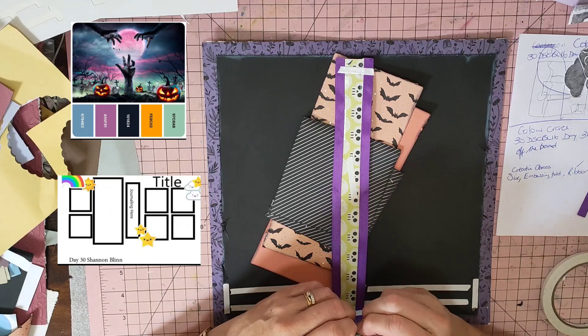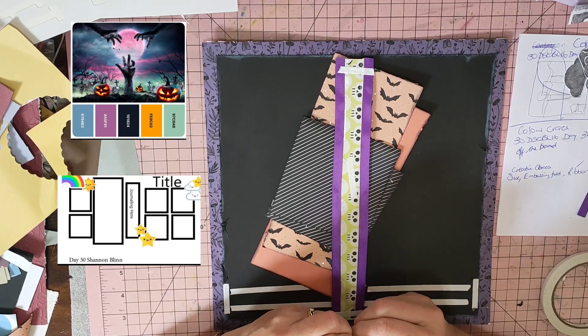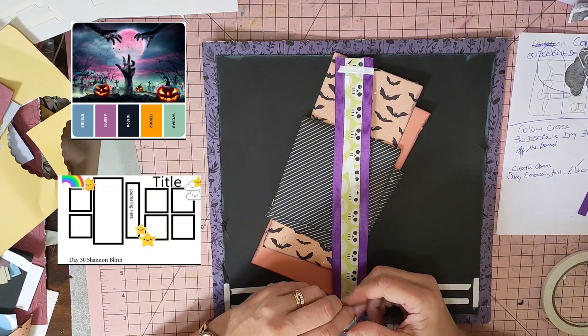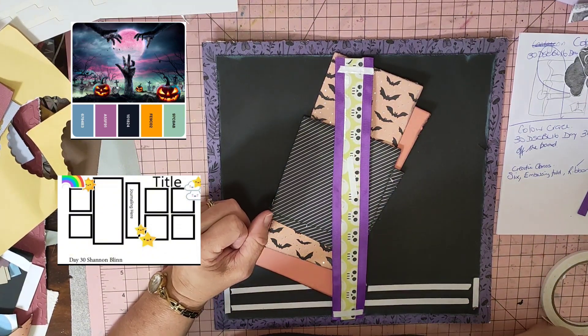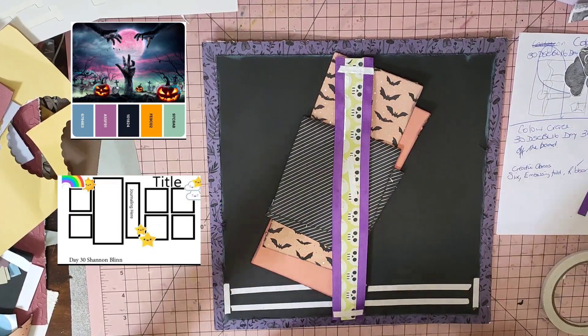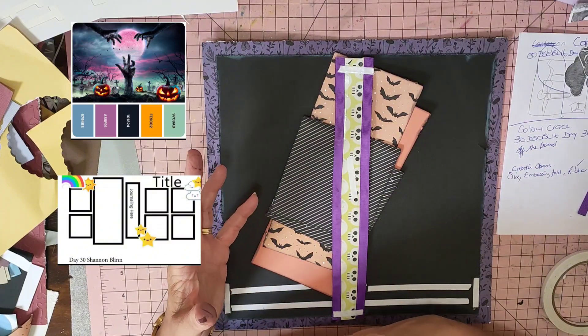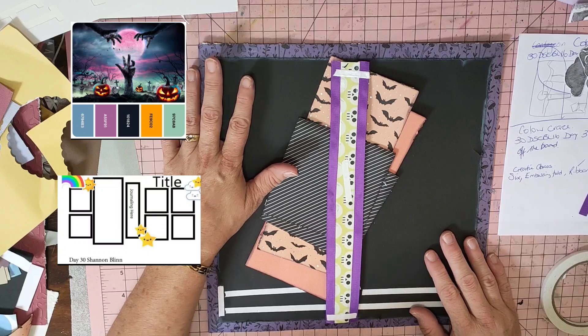The sketch I'm going to have a go at is from 30 Days of Sketches - Christie's Beautiful Life series 16, day 30, and it's Shannon Blins. I do another series with Shannon as well. All of this is also going to come into Off the Board with Pineapple Papers, because I'm pretty sure the mood boards MK and Janet picked were from Pinterest.